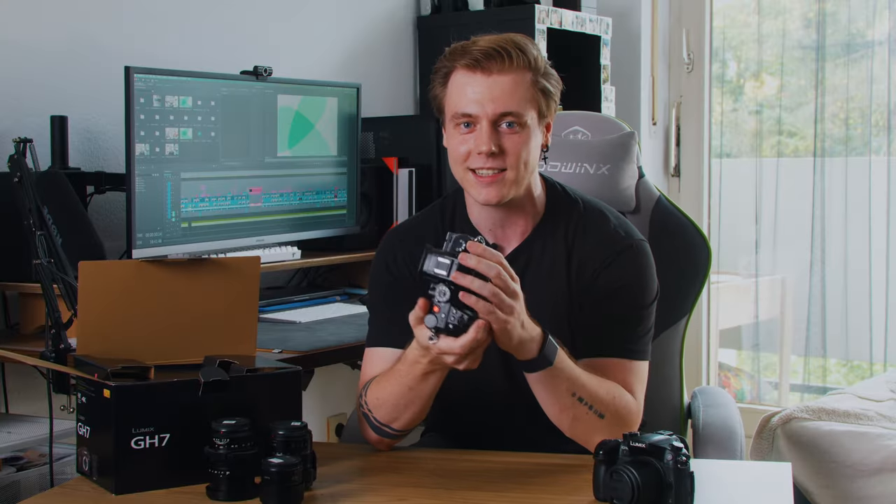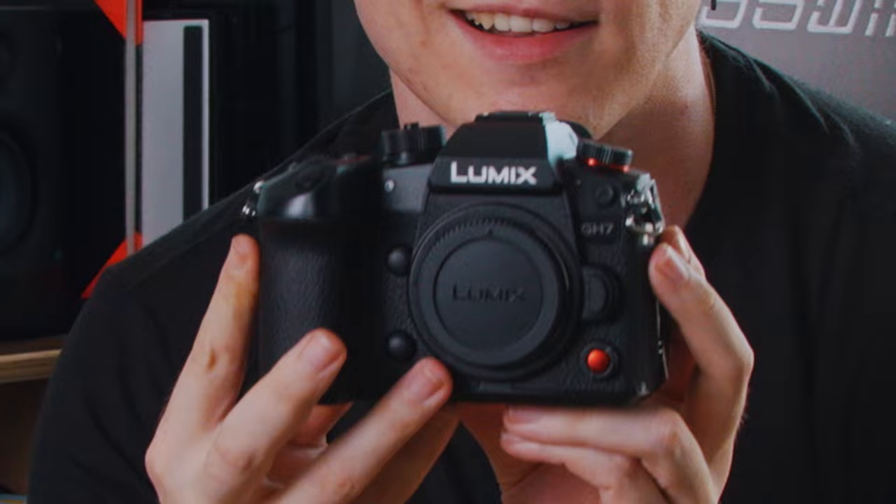Wow, I gotta say she feels fantastic in the hand. The build quality is excellent, as per usual from Panasonic Lumix. It has a nice weight to it which makes it feel very solid and durable. From what I can tell, not only does she look exactly like the GH6, but she also feels exactly like the GH6.